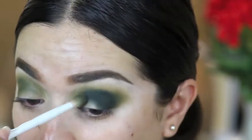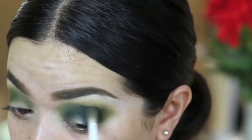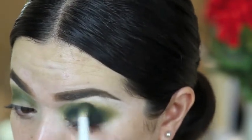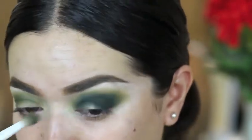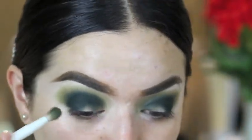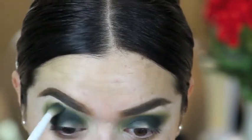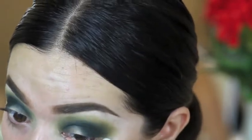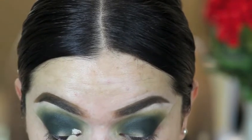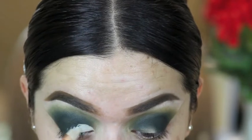And then I'm taking the wet and wild brush and blending out. Now I'm just going to cut the crease — I kind of like to start at the bottom and then create the top part.